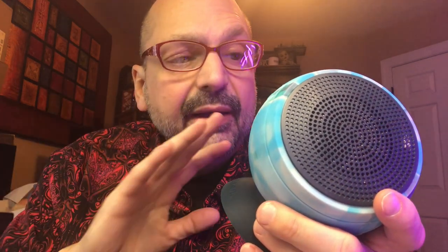Before we get any further, let's just get the weaknesses out of the way. It's not a big speaker, it's not that loud — it might be loud enough for the situation, but it's not going to deafen you. It doesn't have a lot of bass, it doesn't have a lot of treble — it's a mid-range speaker. But I have to admit it has some features that I like and you won't find anywhere else.